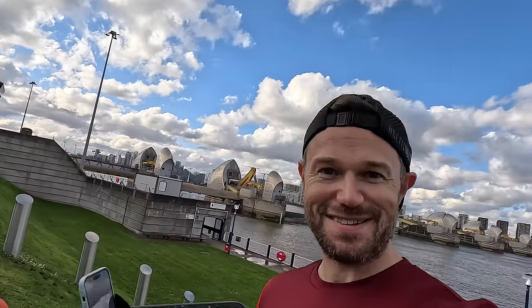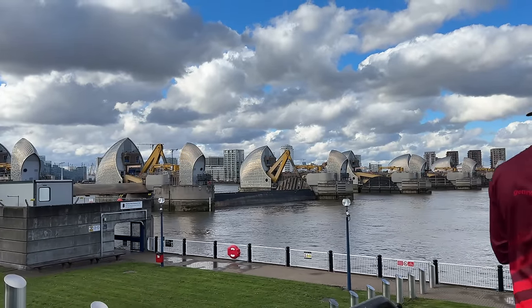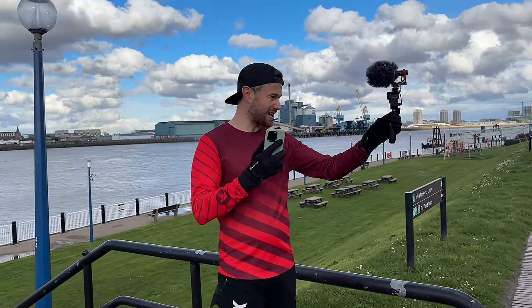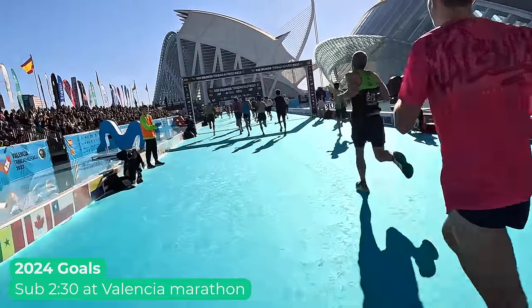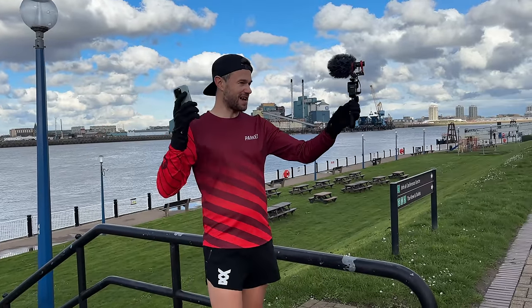We're now at 13k into the run, out at the Thames Barrier here which sort of protects London from being flooded - if you're not from London you might have never seen it, but it's quite a cool thing. I thought we'd have a chat about my time goals for the year. Valencia is going to be a big one - really want to get under 2:30 at Valencia. I think we can do that. I held back a little bit at Valencia last year, running around 2:38, and I know with where my headspace is at and where my body's at, if we can put together about 12 weeks of solid training we are going to be back around about 2:30 - hopefully sub 2:30 for Valencia.